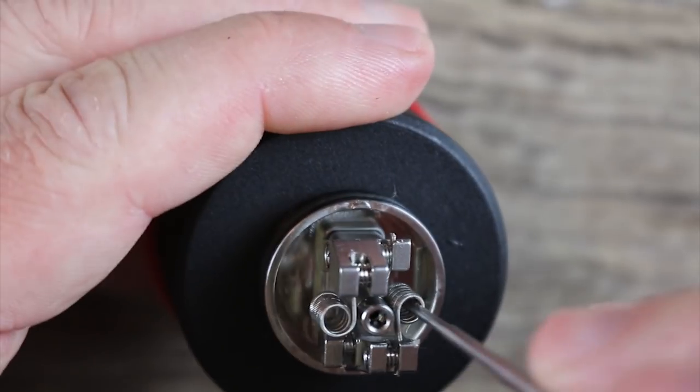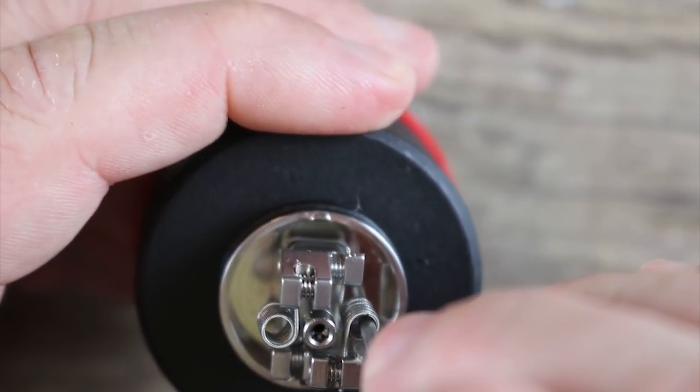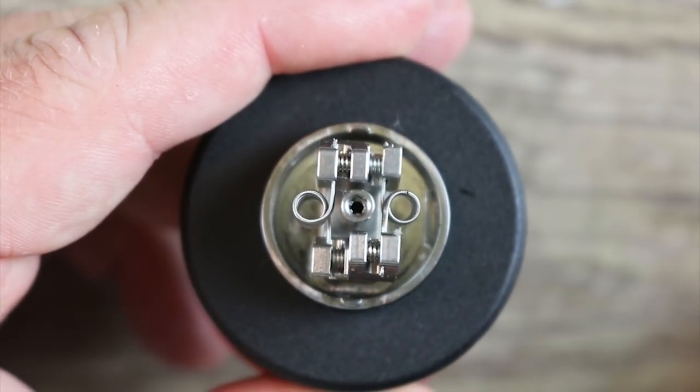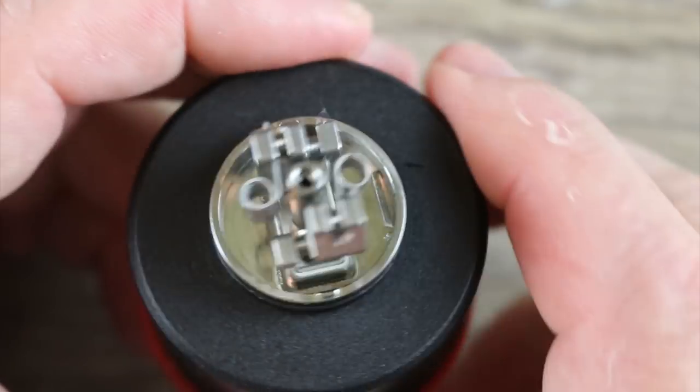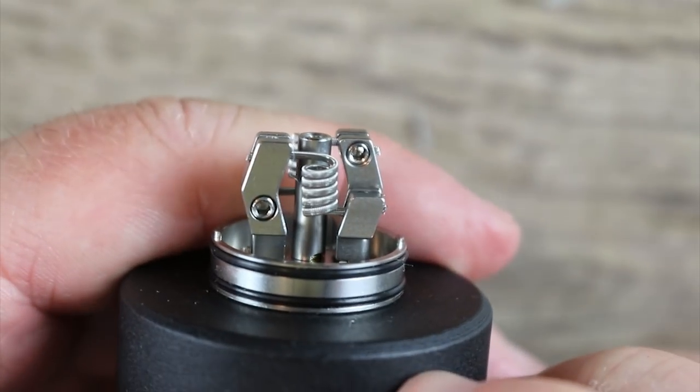What you might want to do is get your coiling jig in there a little bit and just pull the coils out a little — you don't want them too close to that deck. Just pull them out a little something like that, and now you're totally built. It's very, very easy to build — definitely great for a newbie.